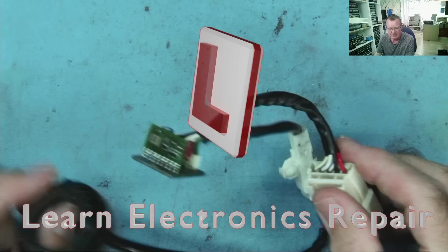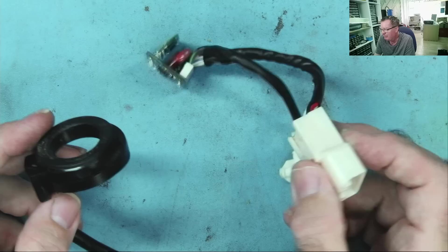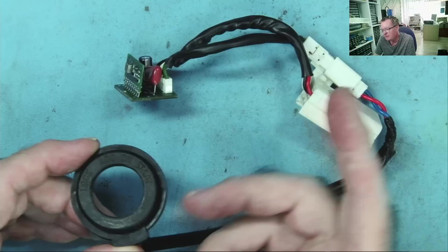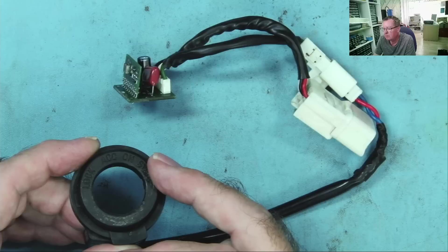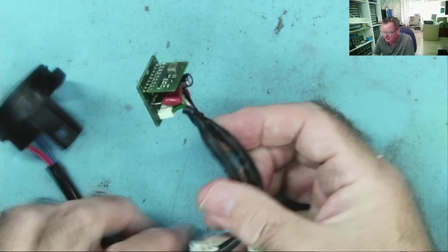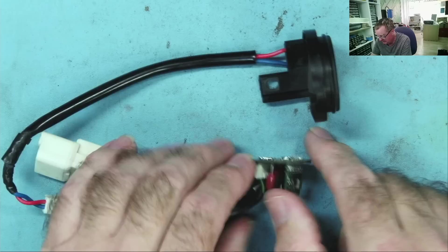Hi guys, welcome to Learn Electronics Repair. I have a device here — a guy came in speaking Spanish. He's saying it's off a vehicle, whether it's an electric vehicle or a petrol or diesel car, I don't know. This looks like the sort of ring you'd have around where your ignition switch is, but it has lock, steering lock, ACC on, and start positions — so it's like an ignition switch type thing for something.